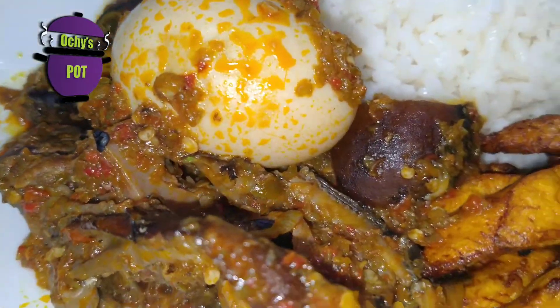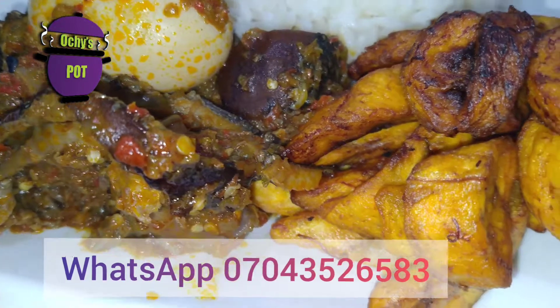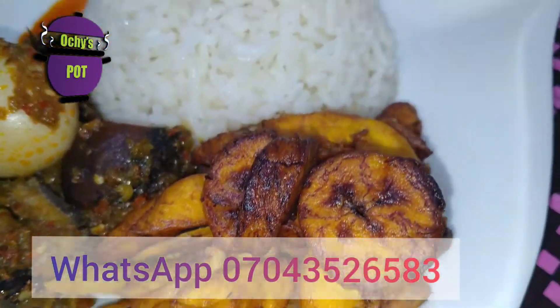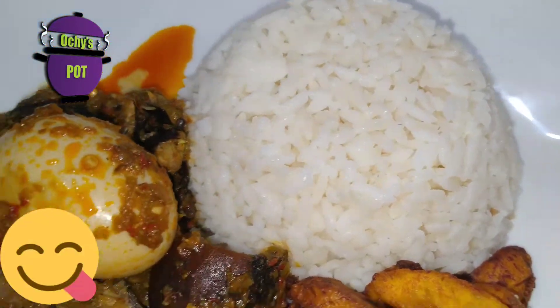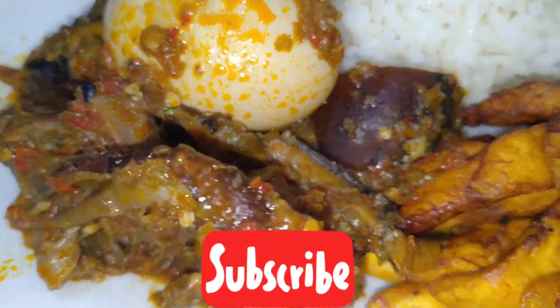Make sure you try out our recipes and send your videos to me on my WhatsApp. I hope to see you again sometime soon. Remember, subscribe to my channel. See you next week. Bye bye!